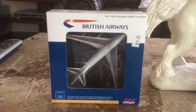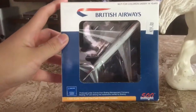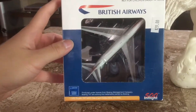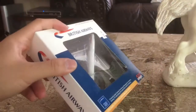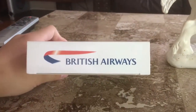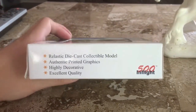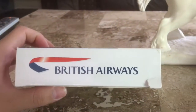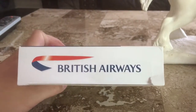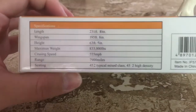So before I review this model, let me show you the box cover. It shows you the model inside. Here's the British Airways logo on the side, the top, and the British Airways logo again on the other side, along with the specifications of this aircraft.